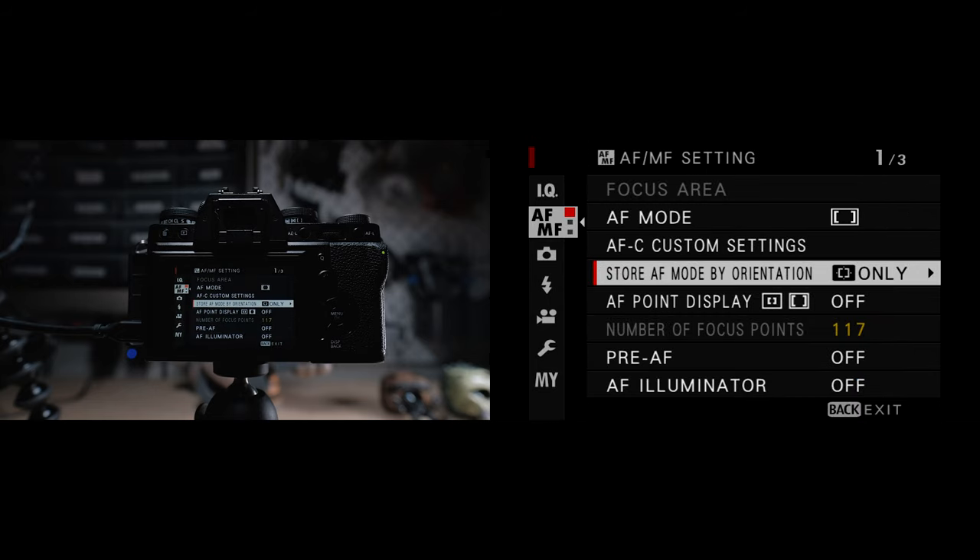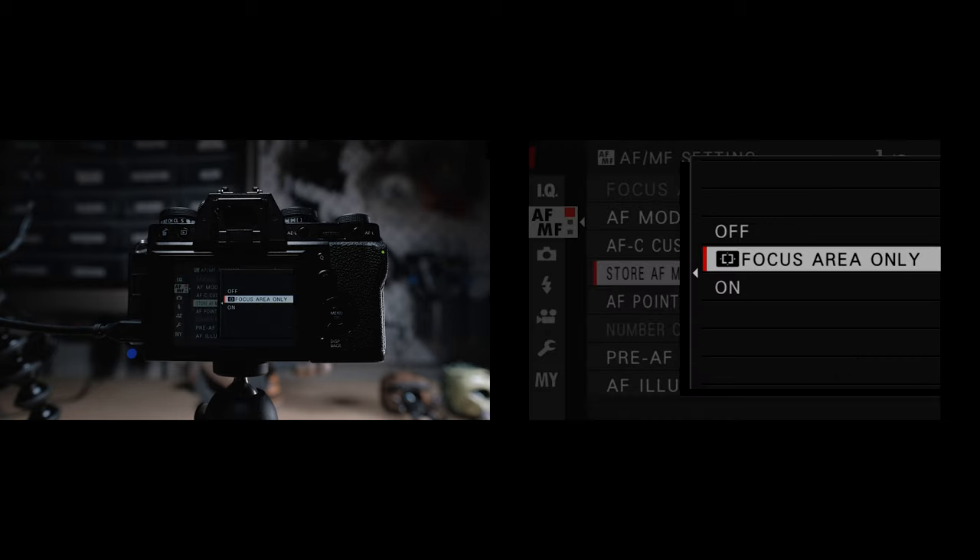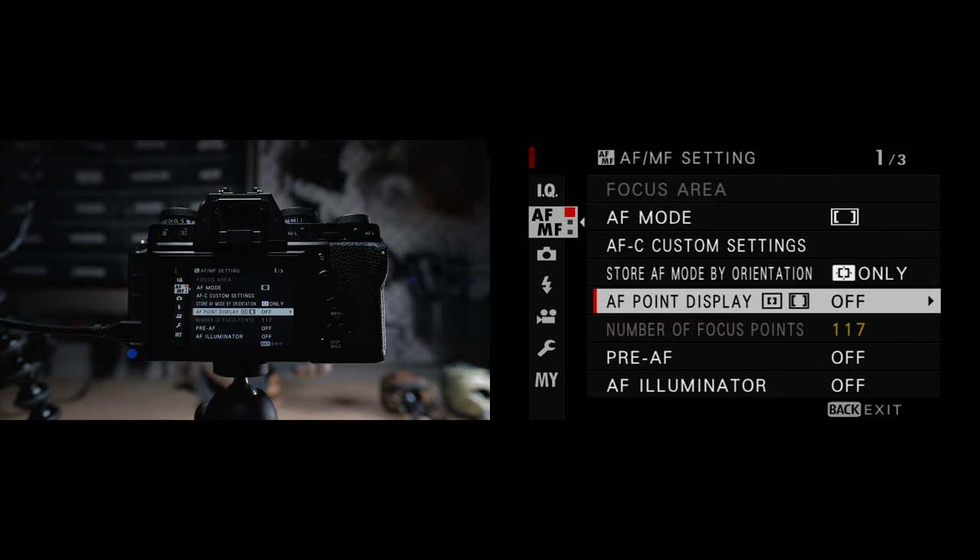Next in the menu is store AF mode by orientation, which chooses whether the focus mode and area are saved separately for portrait or landscape orientation. For focus area this makes sense for people photography — say if you want the head to be closer to the top, you can set these differently depending on which way you orient your camera. AF point display basically shows the individual points for zone and wide tracking — I leave this on so I know where the other points are, but you can set this to off if it's too distracting.